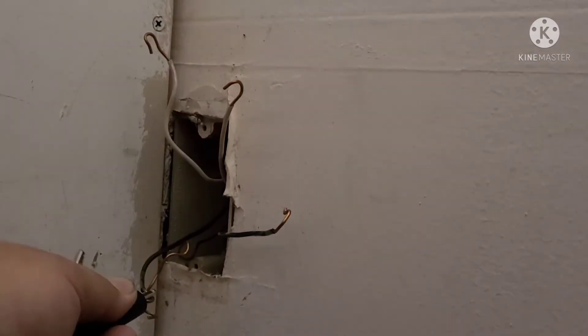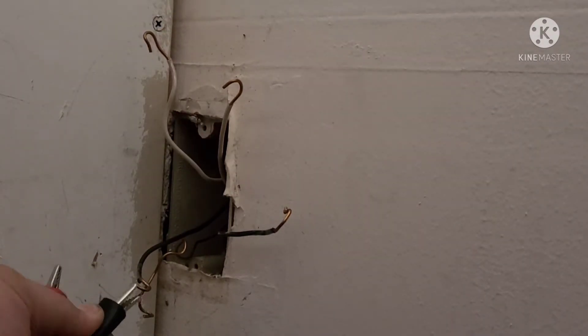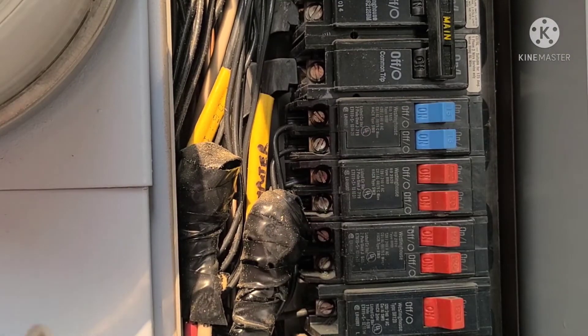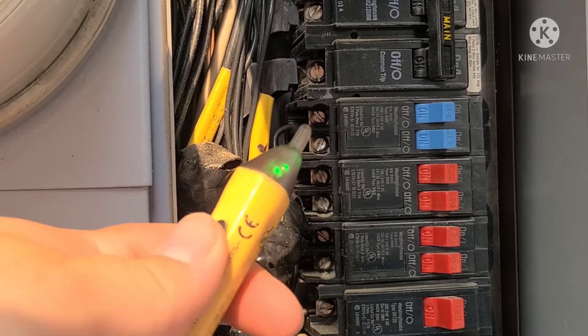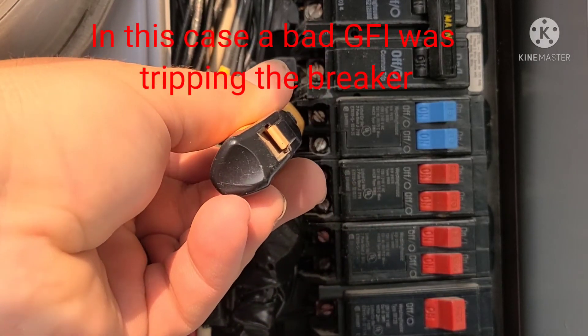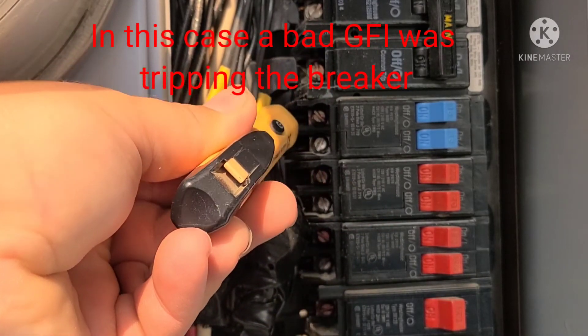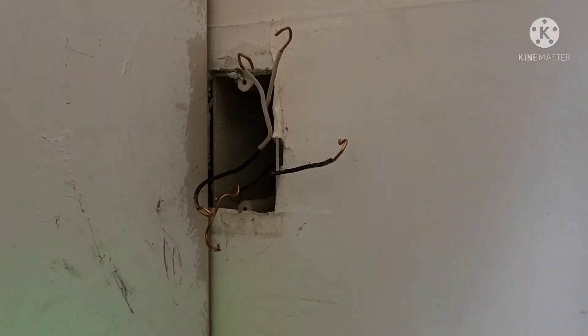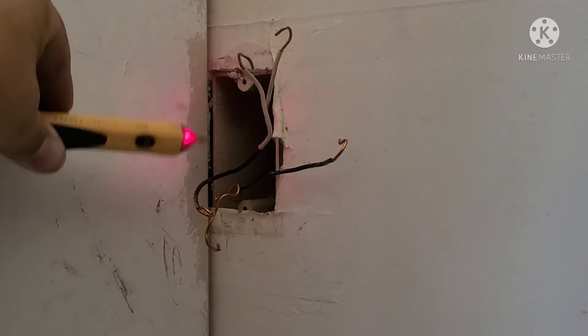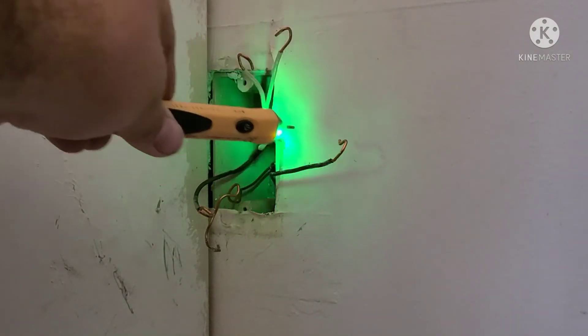Disconnect your tester so you don't blow it up if electricity is going through it, then flip your breaker back on and check for power again. Sometimes a breaker can trip without any physical signs on the outside, so if you have power there like we do in this case, go back in and double-check your wires inside.